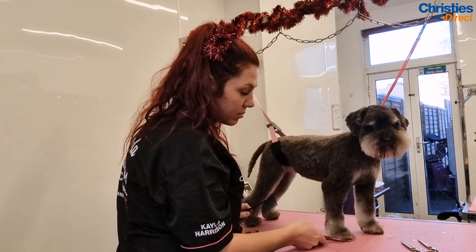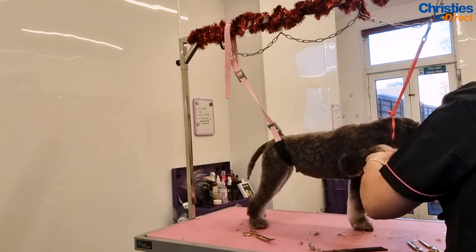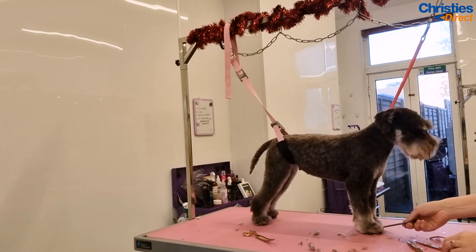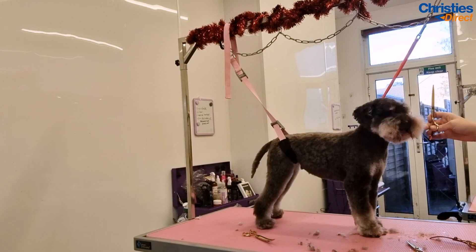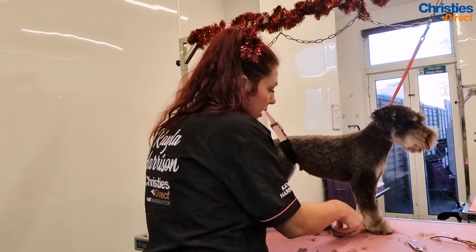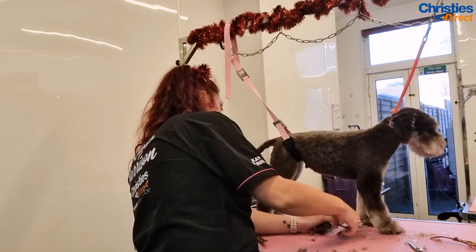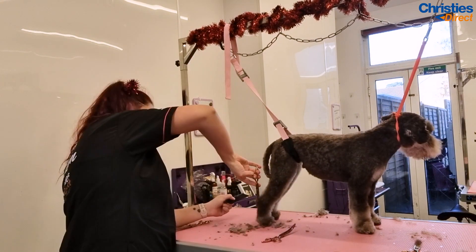First I round the feet with my small curves and take off anything that's overhanging the pad. This is really important to create a tidy and well-rounded beveled foot. I then dust over the legs with my scissors — I often use straights on the legs and then curves on certain areas to leave a nice finish and get any of those little niggly bits that the attachment comb has missed.